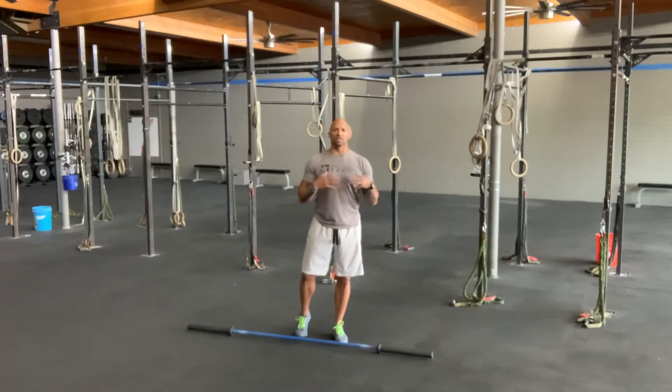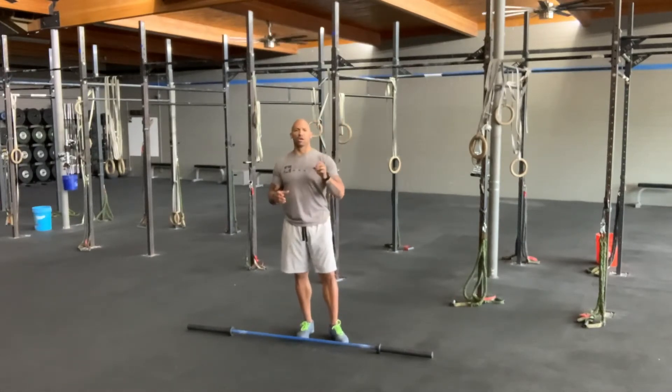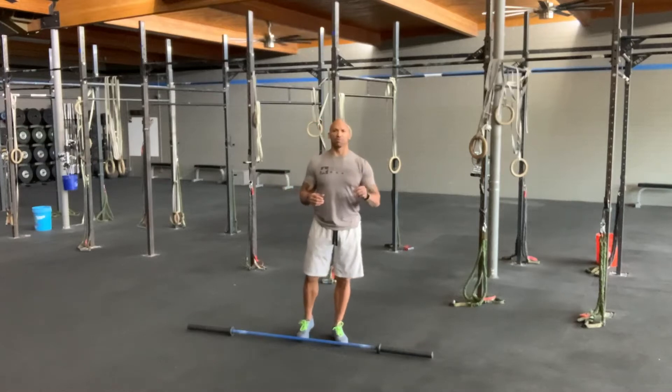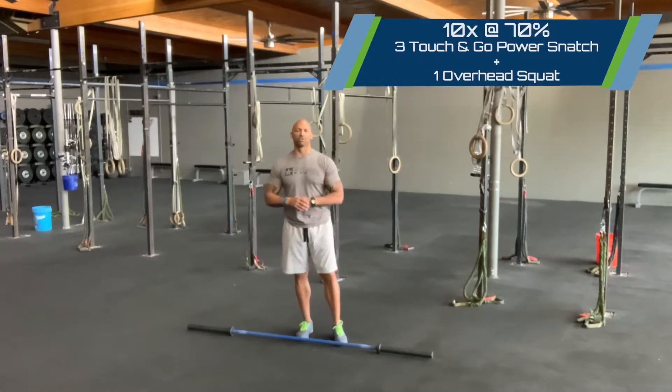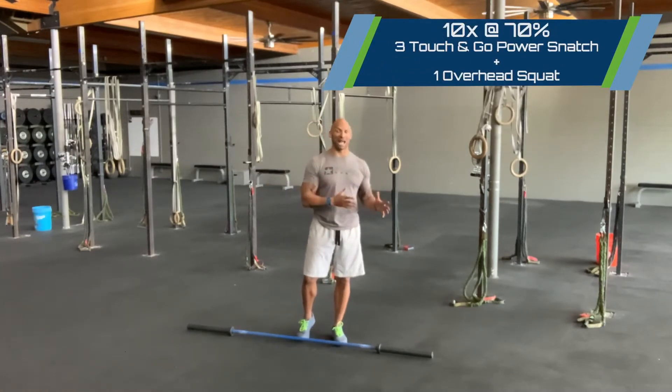Happy Monday guys, for Arbel Cycling. Today we're going to go with a snatch progression every 90 seconds for 10 rounds at about 70% of your max snatch.